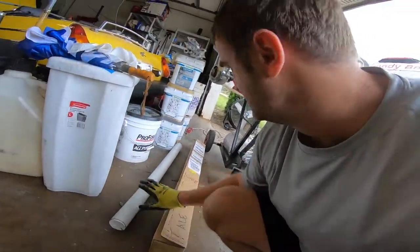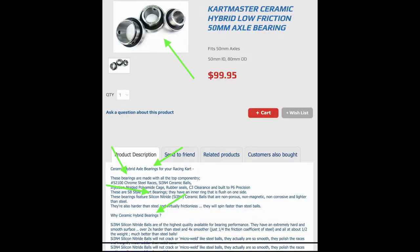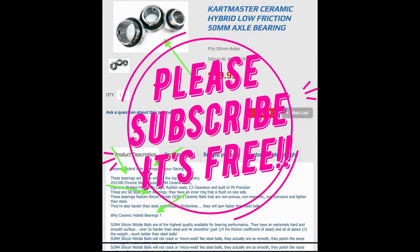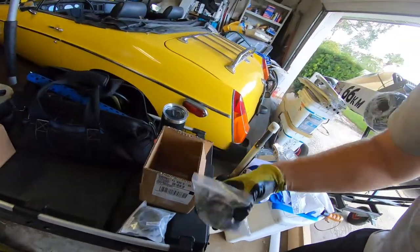I actually have two spare axles and I also decided to upgrade to the ceramic bearings, which are ridiculously overpriced. I went to Comic Cart and they had bearings for sale — it looked like they were a hundred dollars and there was a photograph of three. The description said these are bearings that are great for your cart, but when you order it you only get one. So it turns out these bad boys cost me three hundred dollars.